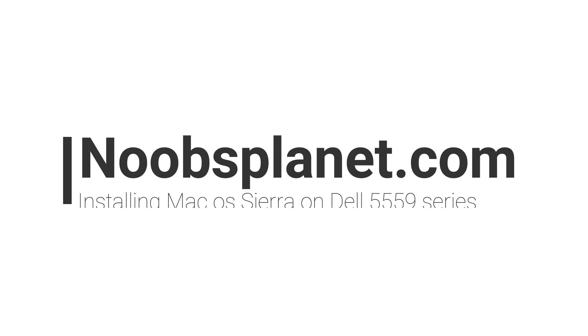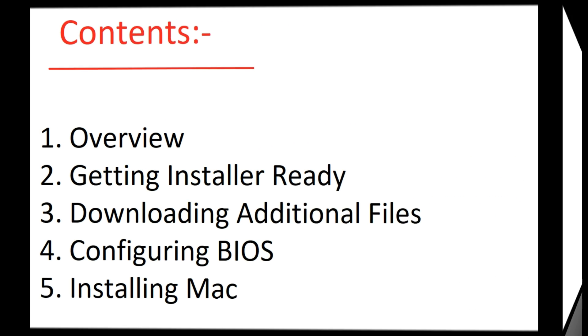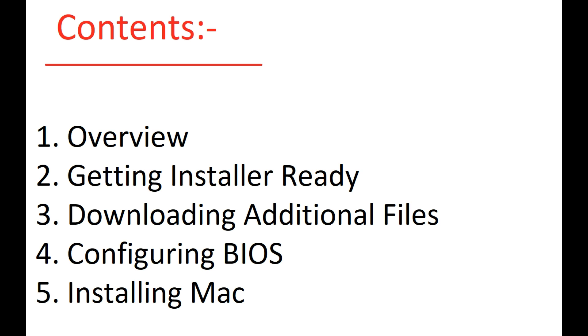Welcome to Noobsplanet.com. I'm Robot here, and this is a tutorial on how to install Mac OS Sierra on Dell 5559 series. Let's begin with the content — I have divided the content into 5 parts. Let's start with the overview.